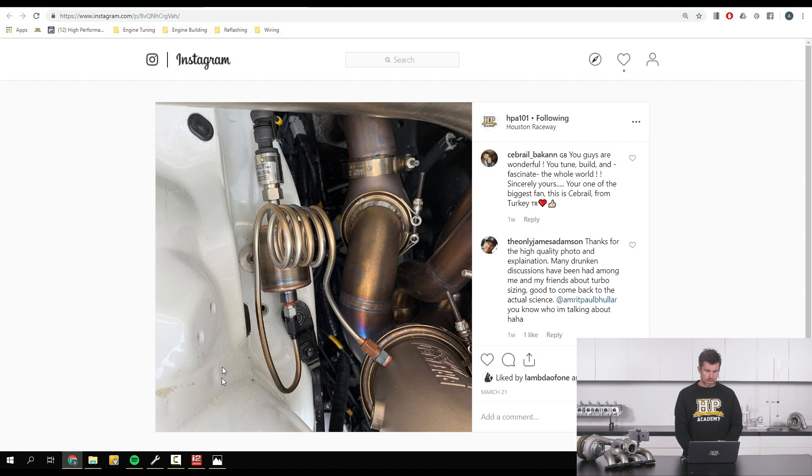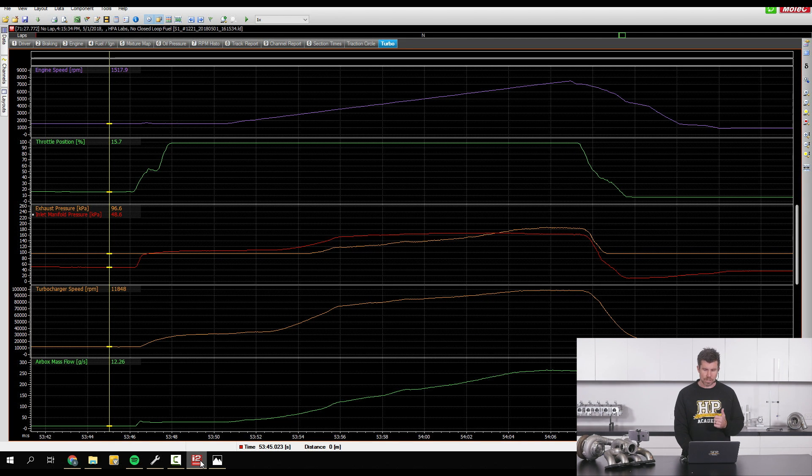To see what that looks like, let's have a quick look at some i2 logging from one of our test cars — our Toyota 86. It's not a very exciting car; it runs a factory engine so we aren't running a lot of boost on this setup. It's running an EFR 6758 turbocharger. At the top we've got our purple trace which is RPM — this is a ramp run on our dyno. We've got throttle position shown as well. The two key pieces of information are in red — our inlet manifold pressure — and in orange — our exhaust gas back pressure.